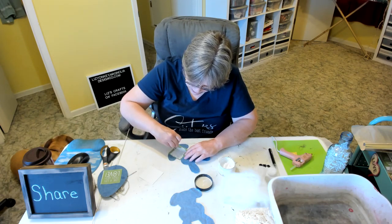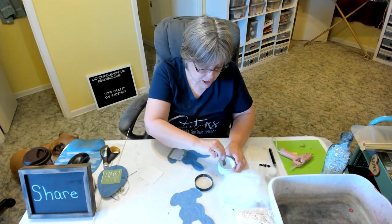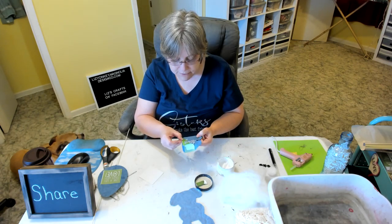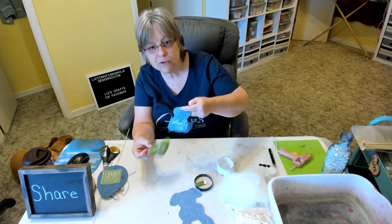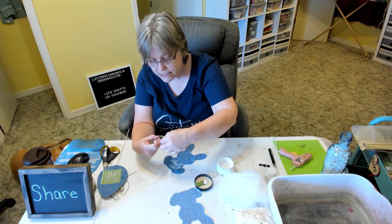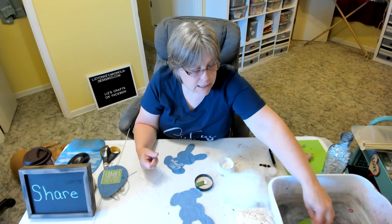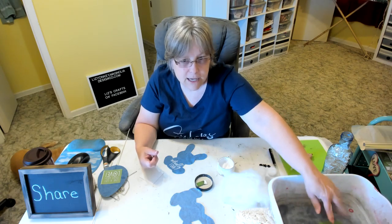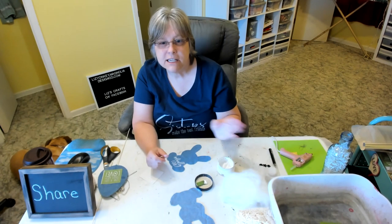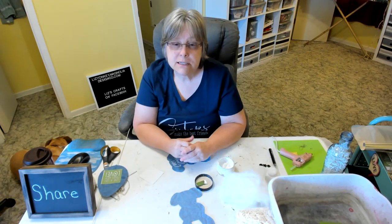I'm just pushing the chalk paste onto my stencil and through the screen portion with my squeegee — this is a cut-apart squeegee. It comes bigger but you can cut it into manageable pieces, especially for smaller stencils. These are reusable, adhesive, and they work great. If you want to try this out, go to LizYonkey.MagnoliaDesignCo.com and once you get there go to shop.